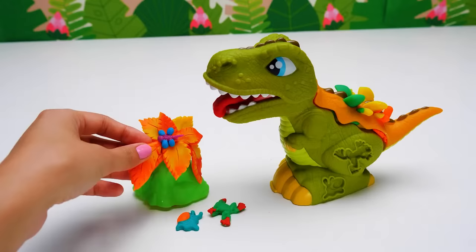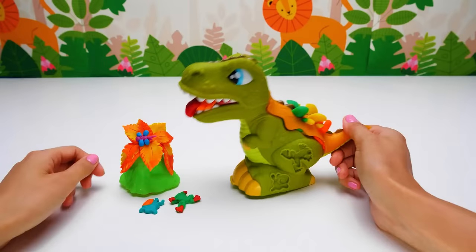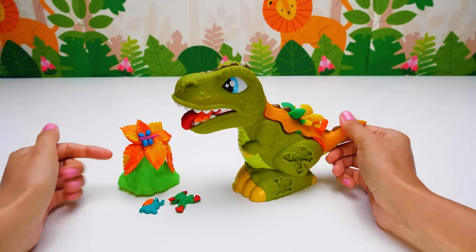The friends want to make Dino happy so they feed him a leaf. Hmm, what a yummy leaf it is! Dino liked it so much. Thank you, friends. I don't think Dino's full. What do we do? Let's feed him some fruits and veggies. We will need yellow, purple, orange, dark green, green, and light green plasticine.